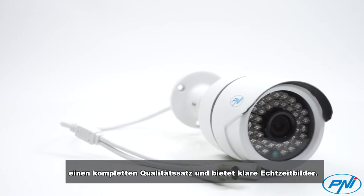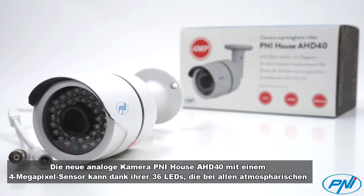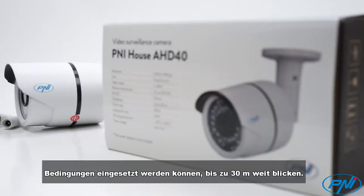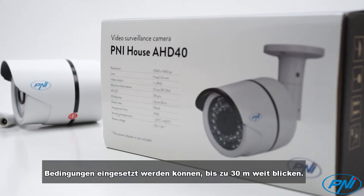The new Pennyhouse AHD40 analog camera with a 4-megapixel sensor can view at night up to 30 meters, thanks to its 36 LEDs, efficient in any kind of atmospheric conditions, and protected by waterproof metal housing. It is easy to mount due to its small size and weight.